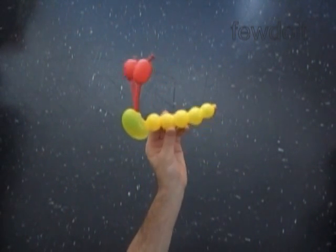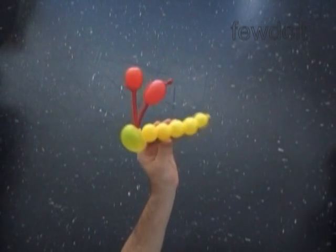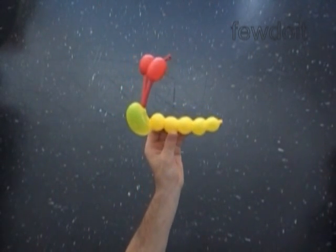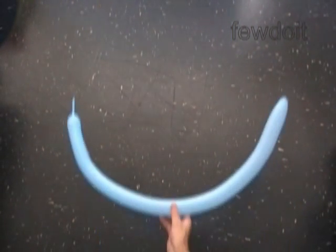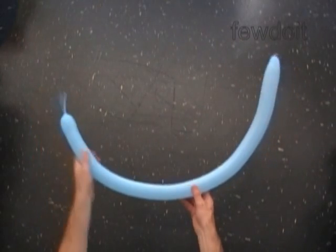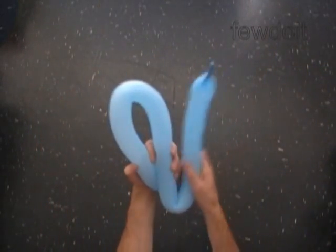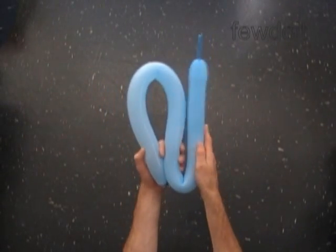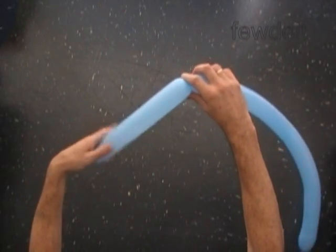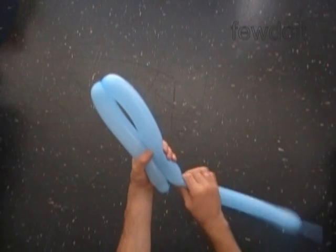Now we can attach wings to the caterpillar body to make a butterfly. I am going to use one balloon to make two pairs of wings. Inflate a blue balloon leaving about two inch flat tail — we are going to make two pairs of different size wings. Let's find one third of the balloon. At this point we twist the first about 11 inch long bubble. Measure the size of the second bubble — it should be the same as the first bubble, about 11 inches long.